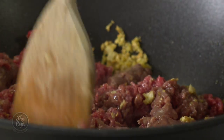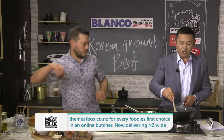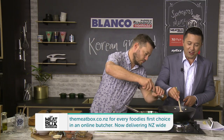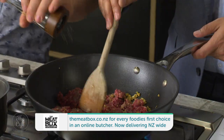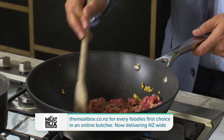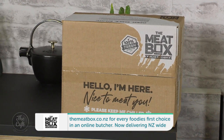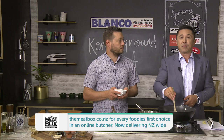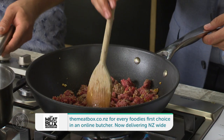Keep going until we don't see any pink left. The meat we're using is from our friends at themeatbox.co.nz — basically your local butchery online. A couple run it — they want you to have quality meat delivered to your door, cuts that you want for your family. So go to themeatbox.co.nz.